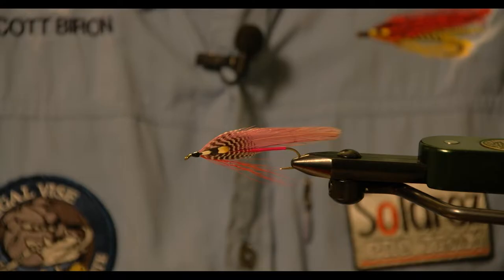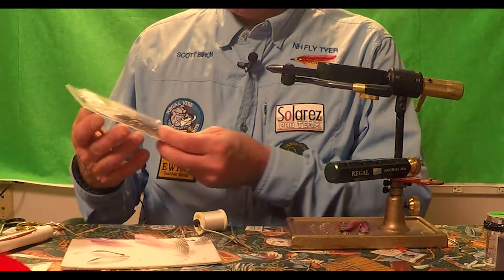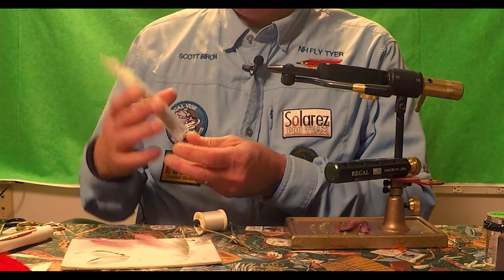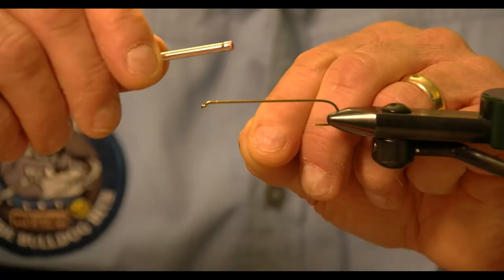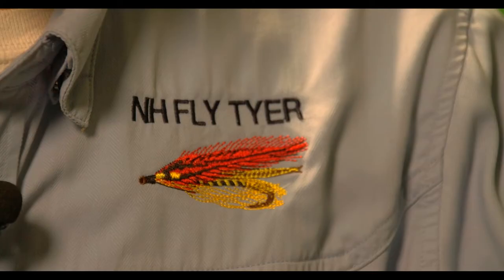We're going to tie the Purple Smelt fly pattern. It's an old New Hampshire pattern that was originated by a fly tyer from the Keene, New Hampshire area named Aura Smith. The first step is to choose your hook. This is a size 4 and it's 9X long, which for most New Hampshire smelt is going to get you about the right length.